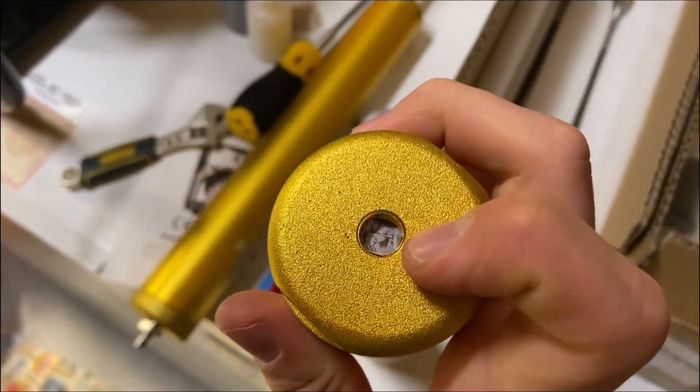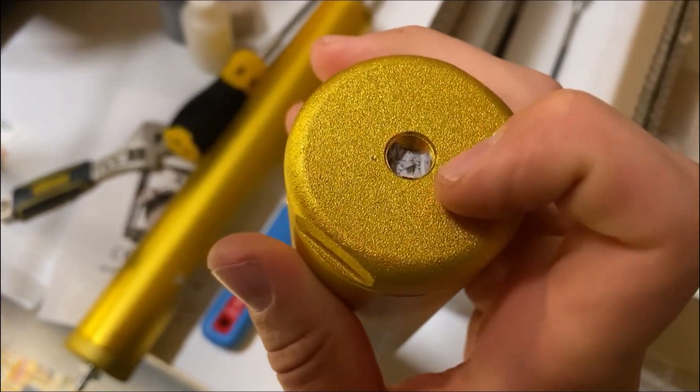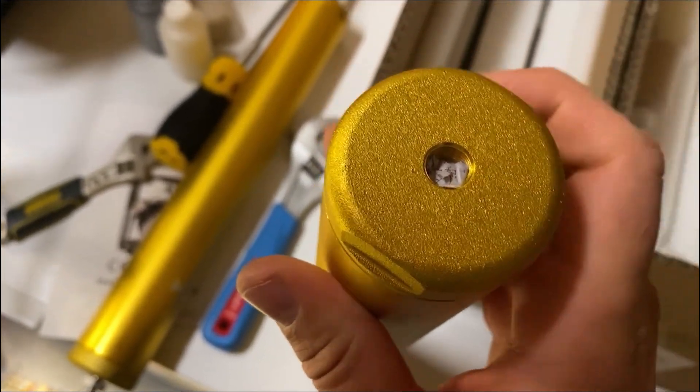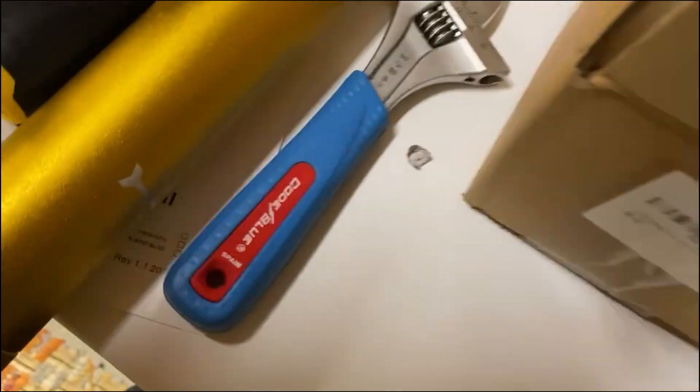One other thing: they stick a little piece of paper in the filter that you'll want to pull out — just to keep any dirt from getting in during shipping. That's what it should look like after the paper comes out.